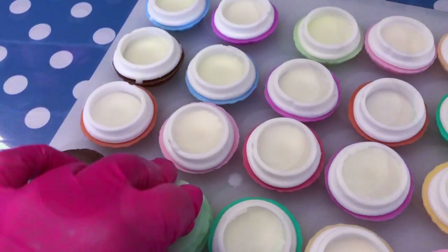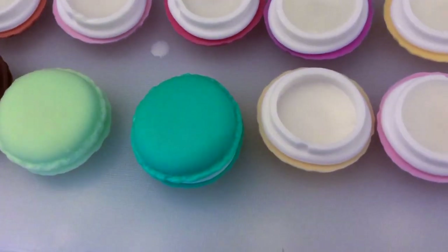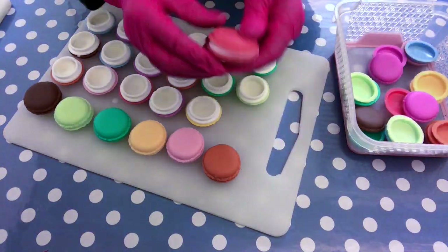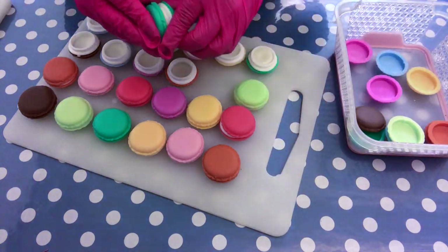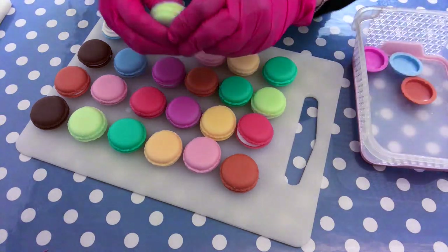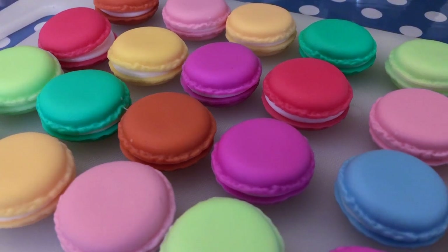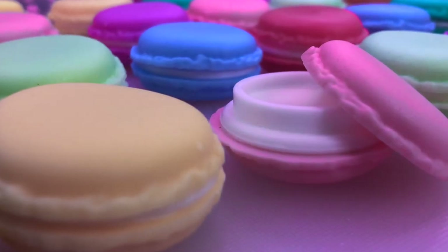Doesn't it look cute? I think it's a great gift idea! I love the fact that they come in different colors when you order them from Amazon. Aren't they super cute? I really hope you enjoyed this video — hope to see you around very soon for another one, and in the meantime I wish you all a wonderful day, bye bye!